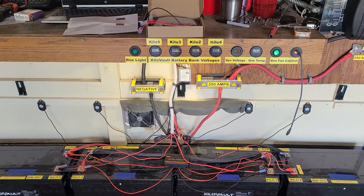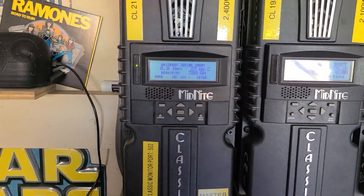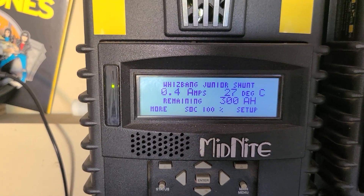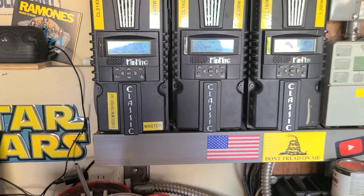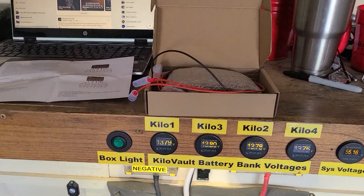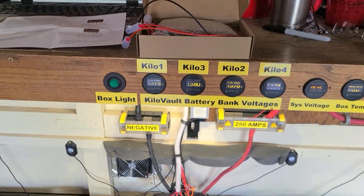I set the absorb and bulk charging per the kilovolt specs up here. There's nothing connected and the inverter is off right now, so it's just idle quiescent amperage — just enough power to run the electronics in there. It's done charging, and it's sitting about five one-hundredths of a volt off. That is awesome.